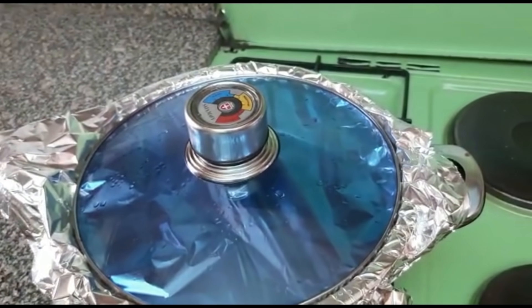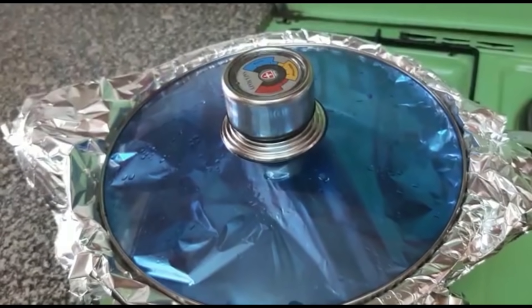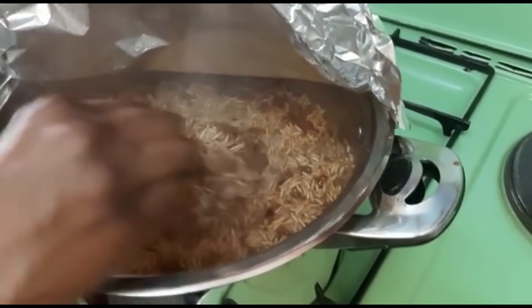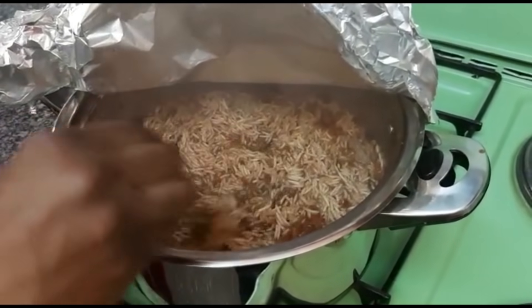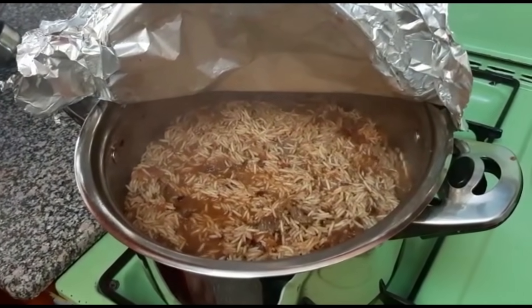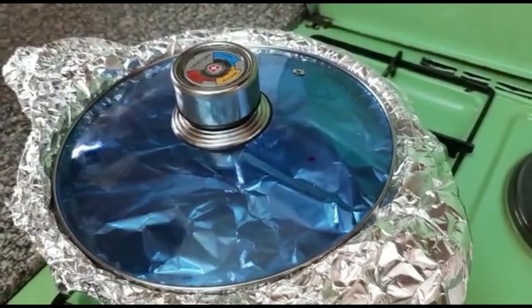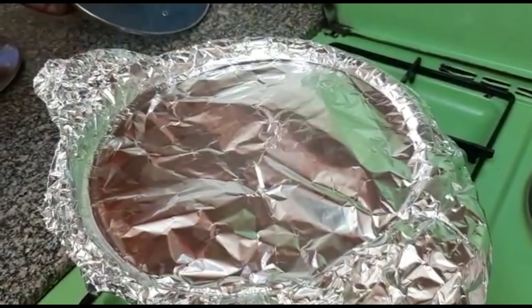We'll cook on high heat until the water subsides and then I will lower it. You just have to check — I've checked on the rice just to ensure that the water has subsided. Now I can cover it and reduce to low heat. My rice has been cooking for the last 15 minutes or so.